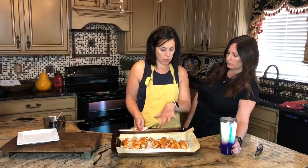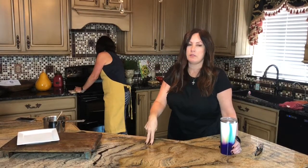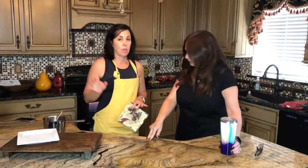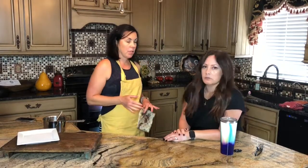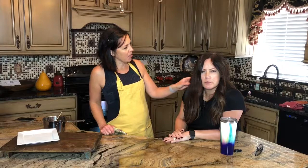Now we've got our chicken with its sauce, so I'll put it on broil for about two minutes. Be careful here because you don't want to burn them at this point. Whenever it says broil, I always do about half the suggested time and check it, because you can always go more but you can't go less once you burn it.